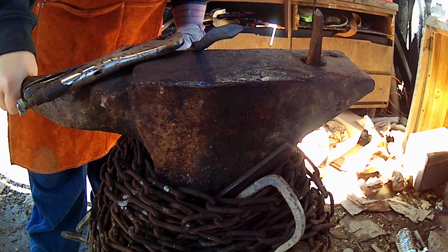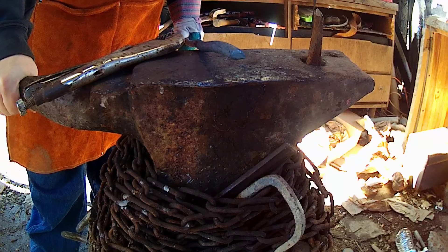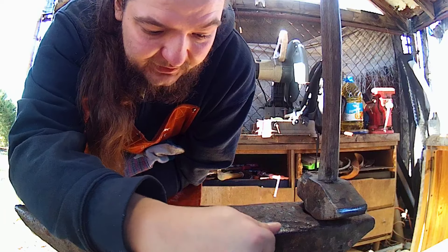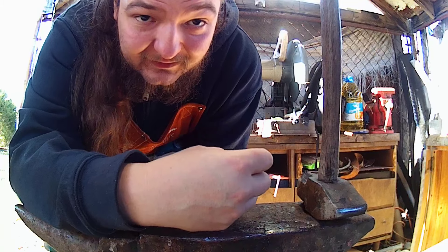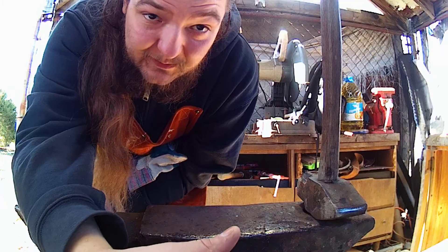So first thing we're going to do is I'm going to clean up where we cut off there, we're going to forge this out, probably into a round punch, for punching holes like you've seen me do in the last couple projects. Next thing we're going to do here before we get to forging out our punch shape — I want to straighten up the end a little bit more, clean up where that cut was, rounded up, so it's a nice even working piece whenever we start to draw out that taper.